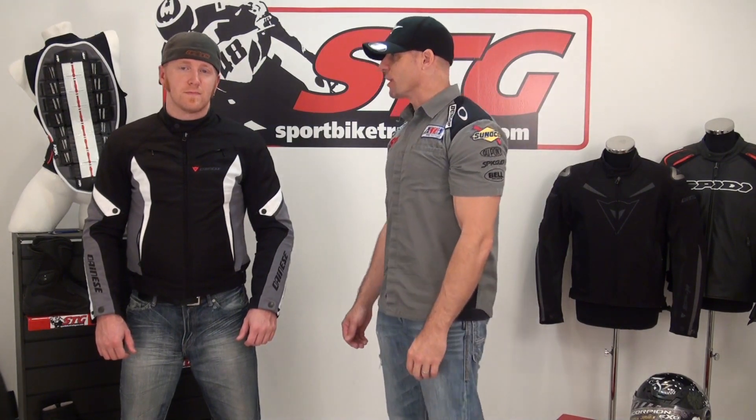Hi, I'm Brian Vann from SportBikeTracker.com. Today we're going to do a video review on the all-new Dainese Crono Textile Jacket. I'm here today with Andrew. We've got him in a size 50. He's 5'10" and weighing 175 pounds. How would you rate the fit of the coat? Spot on. Perfect.